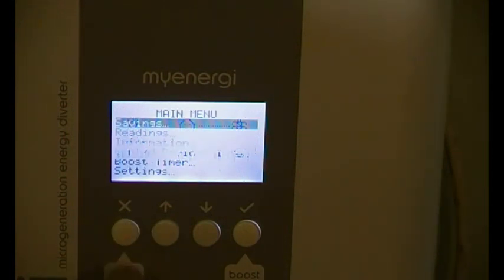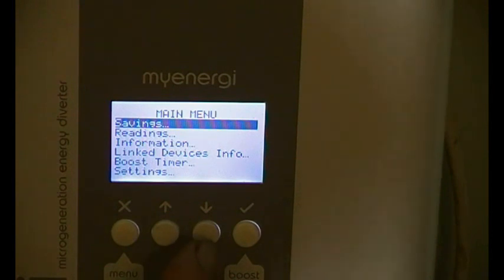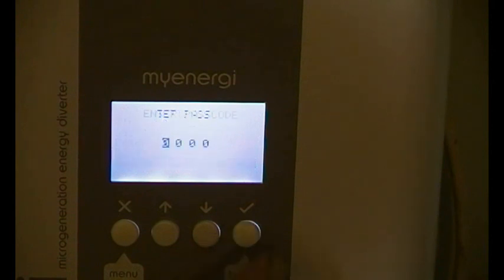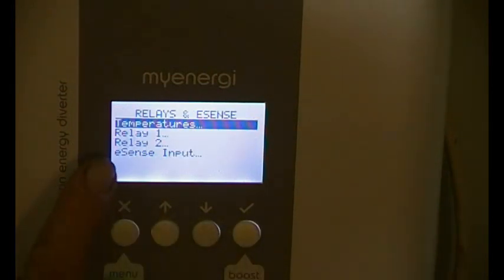We need to go into the menu, down to settings, then into advanced, and then we go one, two, three, four — relays and sensors. We've got relay on this one, we've got relay one activated and wired up.